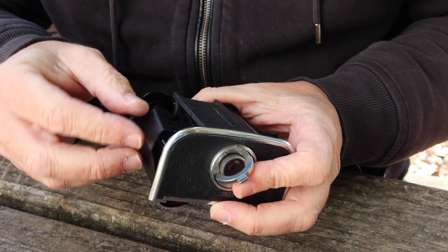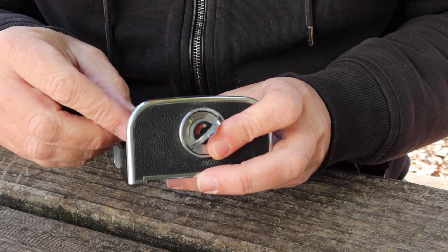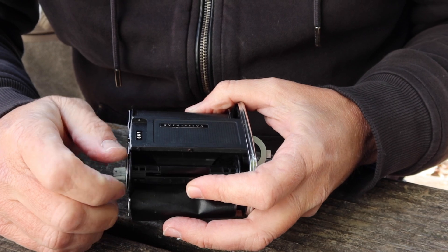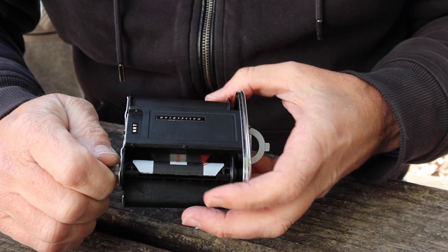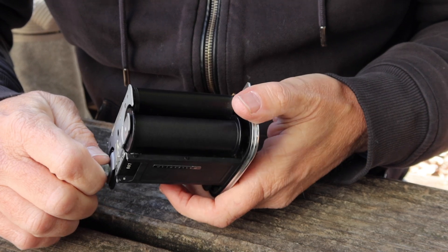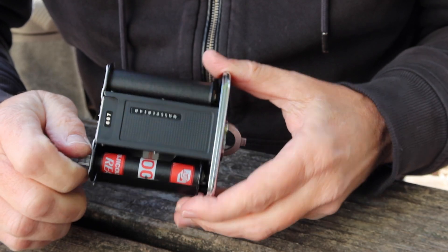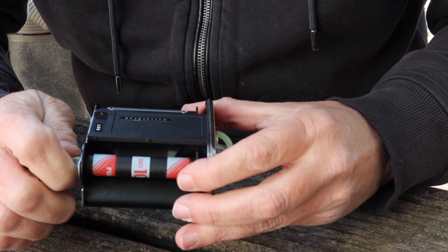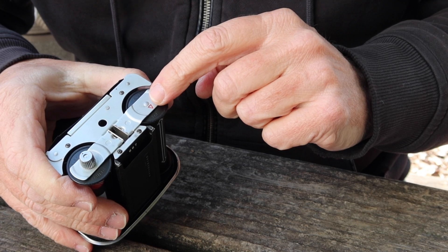Simply pull it all the way around, making sure that the black side is showing, and feed it into the slot on the take-up spool. Turn the spool so the slot is lined up. The take-up spool only turns one way. As you turn it, you can see we have black paper all the way around with no color marks showing. Simply turn this until the arrow starts to come out, and then line up the white arrow with the red arrow located on the front of the camera.